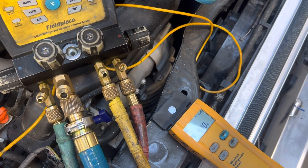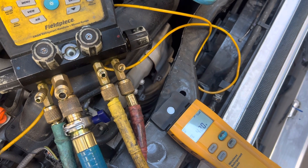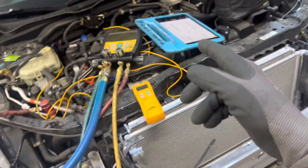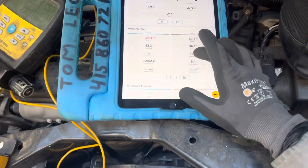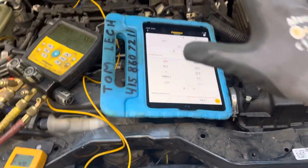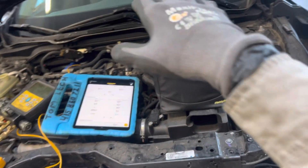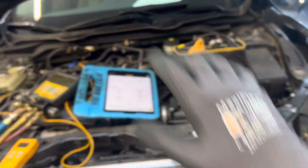I'll live with that — that's good enough. Now I'm going to start it up and we're going to monitor the pressures to see what this system looks like.